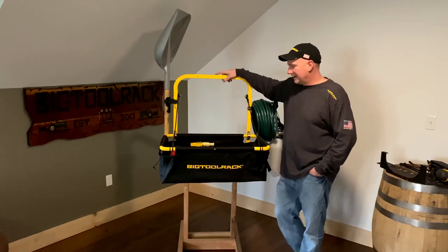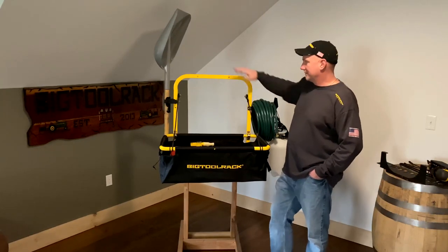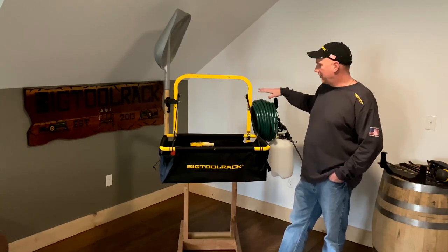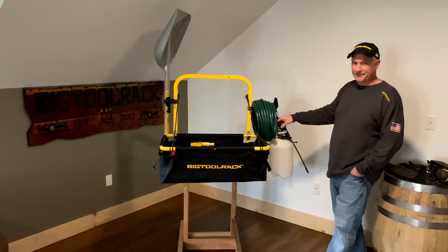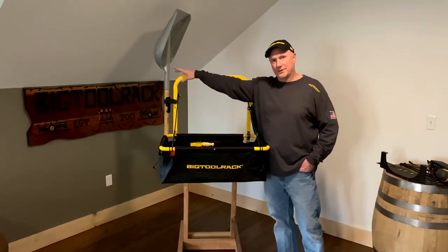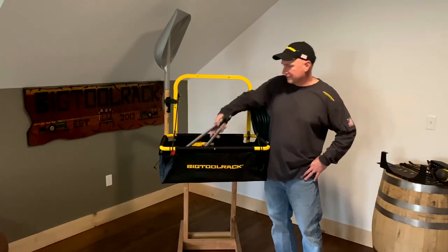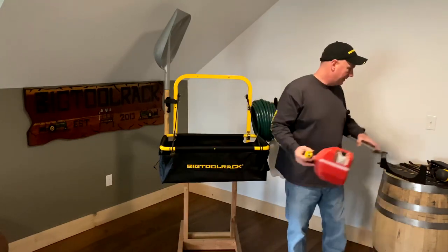Basically the way you're seeing it here is the way it comes, less the accessories — meaning the hose and the shovel and stuff. But I just wanted to display what it can hold. This rack will come with this drop-down hook, so you can hold a garden hose, a bottle of weed killer or whatever, and it'll hold a long-handle tool, like a shovel, rake, something of that sort, an axe. And you get this large cargo area in here as well — I just threw some clippers and a gas can in here. You can put a chainsaw in there, whatever you decide you want to bring out there.